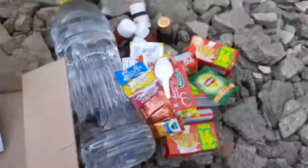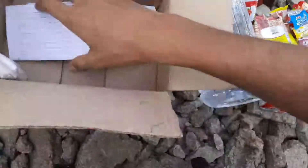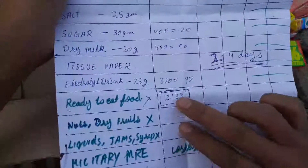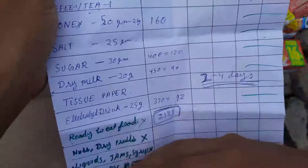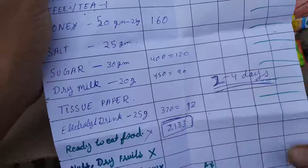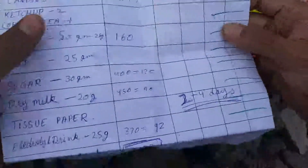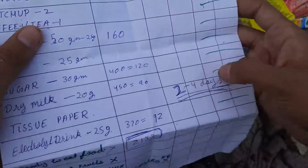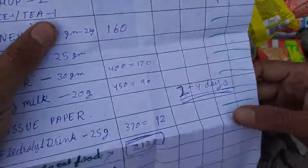This was the MRE kit. It was about 2000 calories — if we total everything it comes down to 2133 calories. I like to take a safe margin, so I say it's a 2000-calorie kit. We can survive two to four days on it at my weight, which is about 60 to 65 kg, with a good practice of rationing.